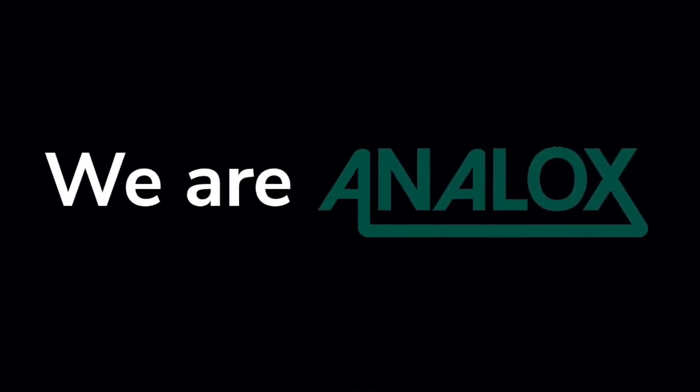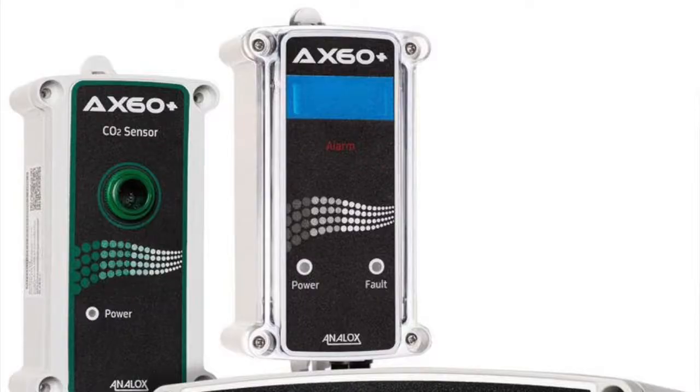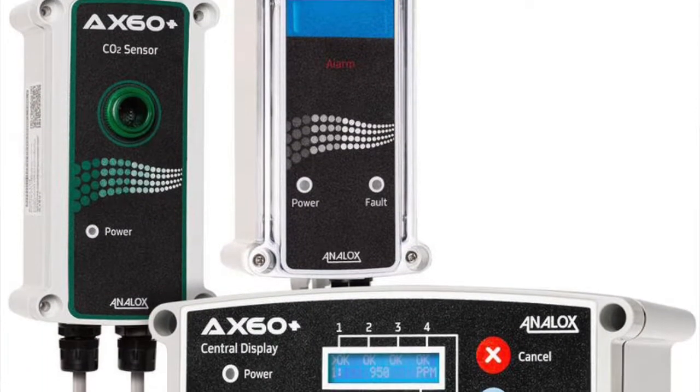This video will cover performing the annual CO2 sensor proof test. It's quick and easy for the Analox AX60 Plus.